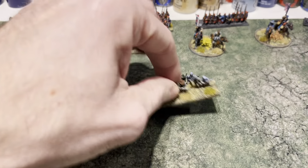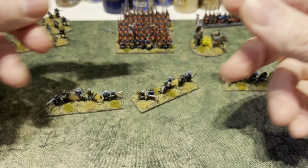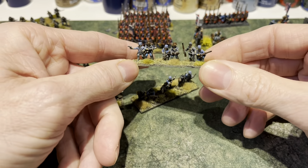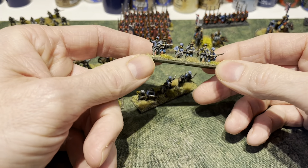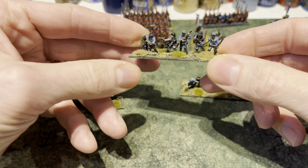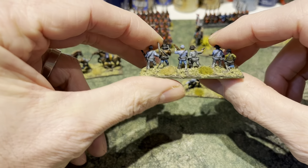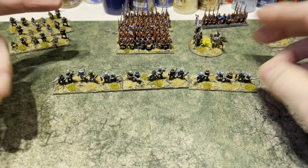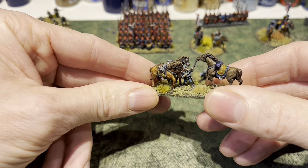I also did the dismounted cavalry version. These are metal — I had them since the second wave of models came out. I really like these; the detailing and sculpts are really nice. These are basically the dismounted version of the cavalry, and to be fair you could just use them as skirmishers without the horses if you wanted. The horse models are really nice as well, and again that's just contrast paint.